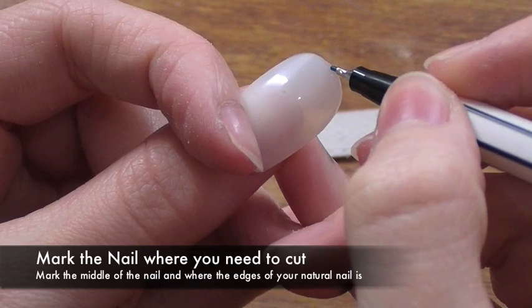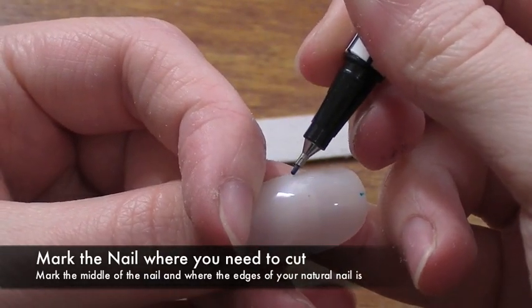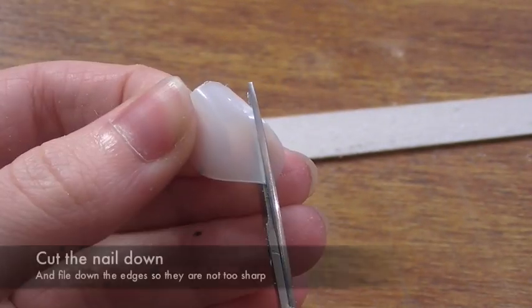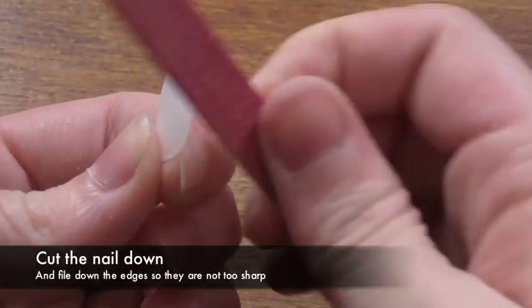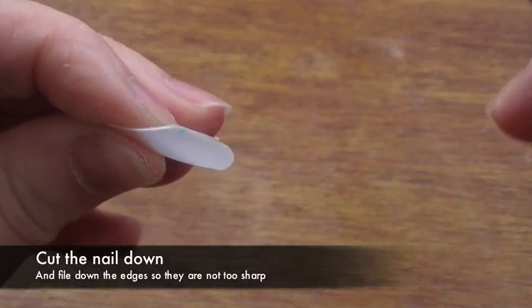Make sure there aren't any rough edges because otherwise once you paint them it's not going to look so great. Take a pen and mark out the middle and the edges just where your nail meets the false nail, then cut it into shape. Now you want to file down the edges again — use the softer side of a nail file, don't use the rougher side or you're going to get a really nasty edge.